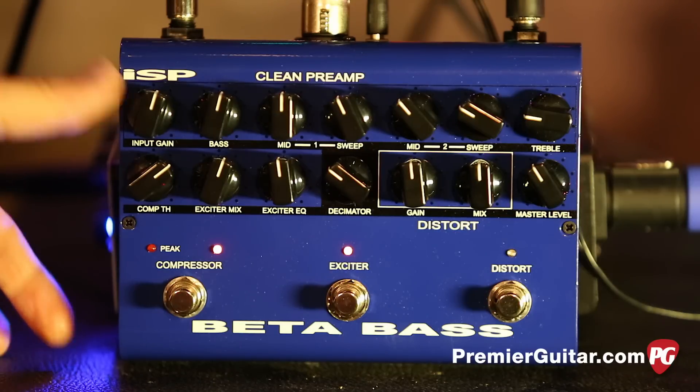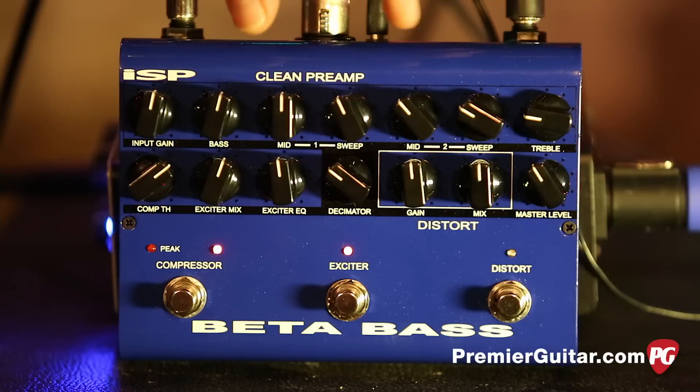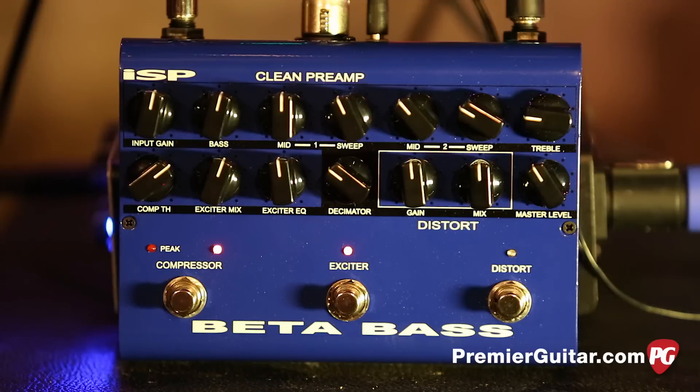We've got the input right here, which is your input level. Then this is your EQ section — we've got the low, low mids and high mids, and they're sweepable, so you've got a really broad range of EQ. Then you've got your treble and your high end. It's an EQ and it sounds great.